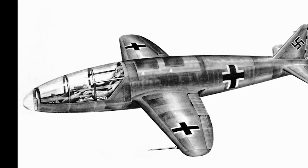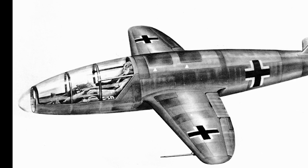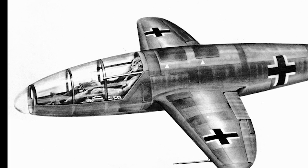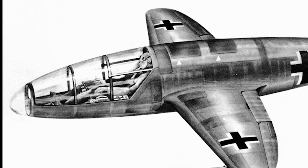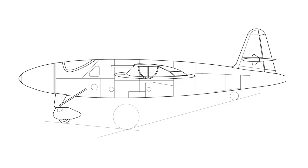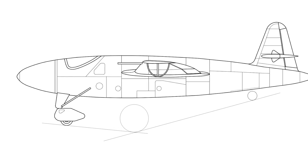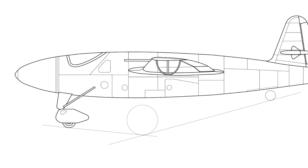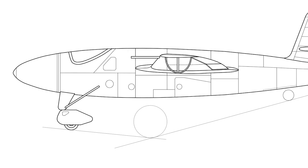The rocket-powered Heinkel He-176 was a pre-World War II design, built to utilize an experimental engine based on the work of Helmuth Walther. The He-176 was designed as a tiny, simple aircraft made mostly out of wood, though the cockpit was advanced and totally enclosed. The aircraft was also fitted with a unique jettisonable nose escape system: the nose was separated from the rest of the aircraft using compressed air, with a drogue chute to reduce the required opening force. The canopy was then released and the pilot could bail out using a conventional parachute.